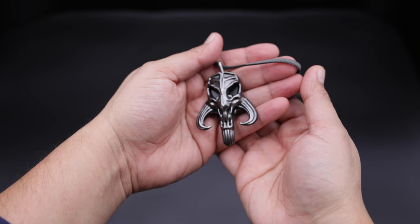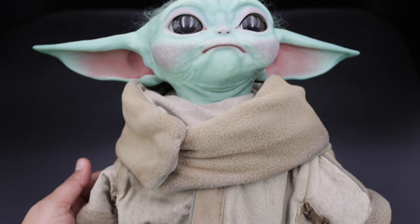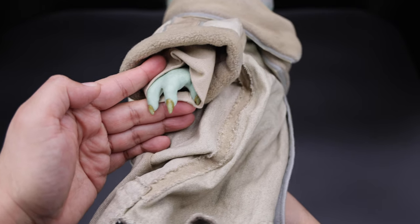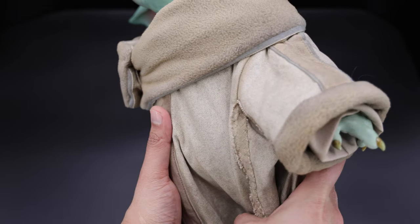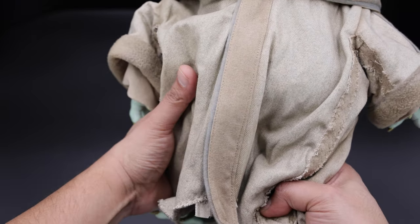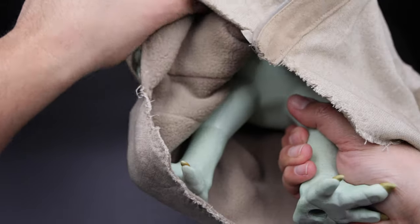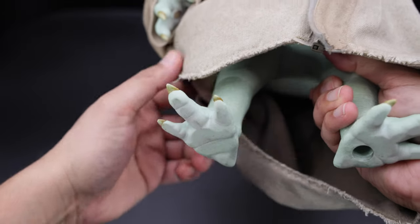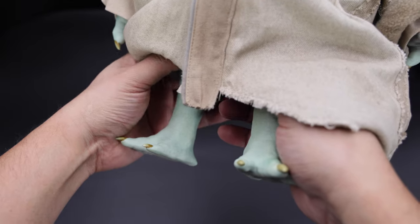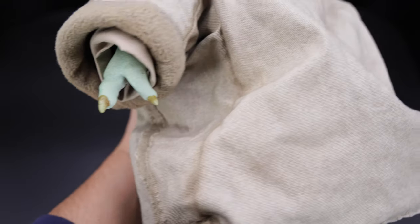Now taking a look at the Sideshow Grogu, you can see the paint application is also very well done. The colors on the cheeks is a bit — I don't know — not too good in my opinion, but it doesn't look bad at all. You can see the hands, all the details with the nails, and of course the outfit is very well done as well with nice weathering. If you move this up, you can see the shape of the legs, which is one solid piece, so there's no articulation. The skin color is very nicely done as well, and it's more flat compared to the Grogu from Hot Toys.